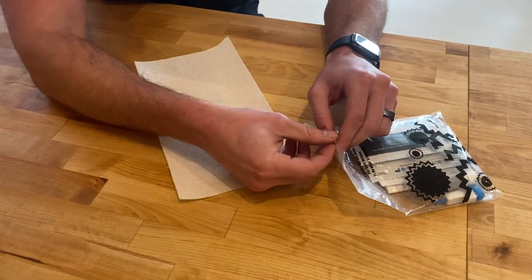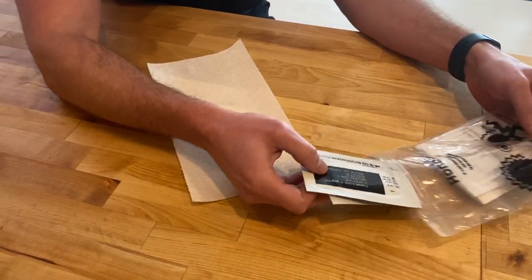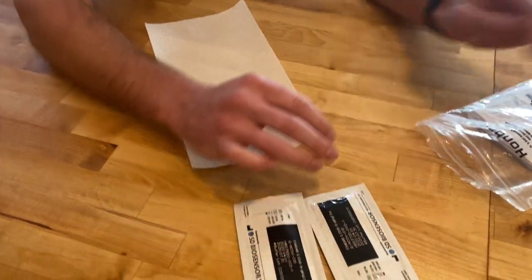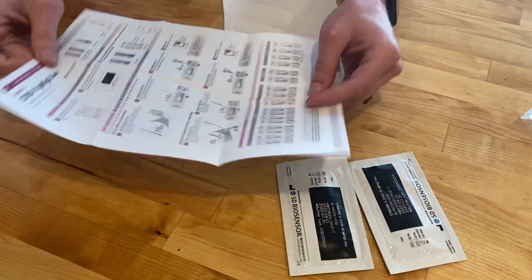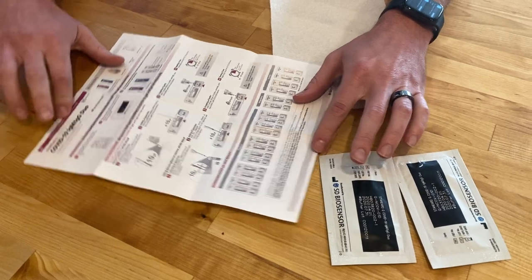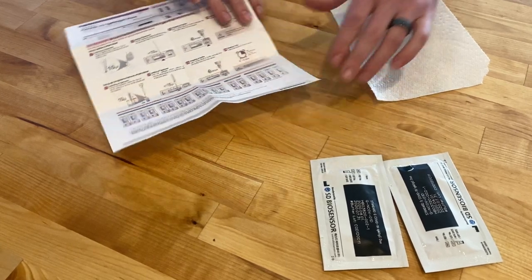One thing you'll want to do whenever you get out your test kit is just identify everything you're going to need as you get started, so you're not scrambling after you poke your finger. You're gonna have two separate test kits, and an instruction packet that comes with the test kit itself with step-by-step directions on how to collect and the timeframes you need to use for each of the steps. We'll walk you through this — there's no need to look at it closely right now.